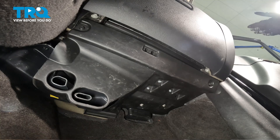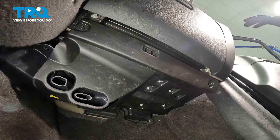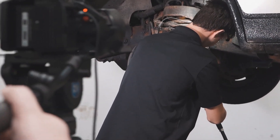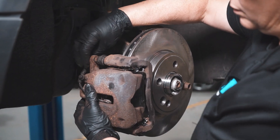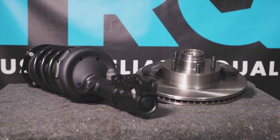We showed you how to install your blower motor control module. Put the key in the on position and test the blower motor on all speeds. Aside from that, thanks for watching. When only the best will do, demand TRQ — the only company that lets you view before you do. TRQ is committed to offering the highest quality aftermarket auto parts that are engineered with peace of mind. Thanks for using and viewing with TRQ.